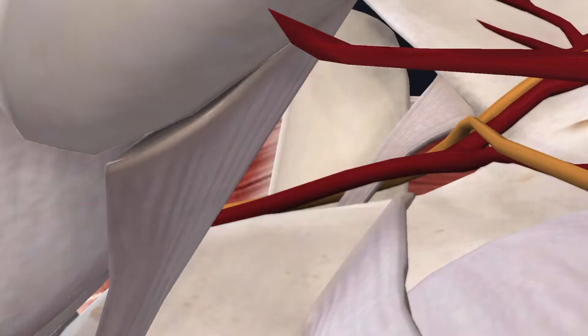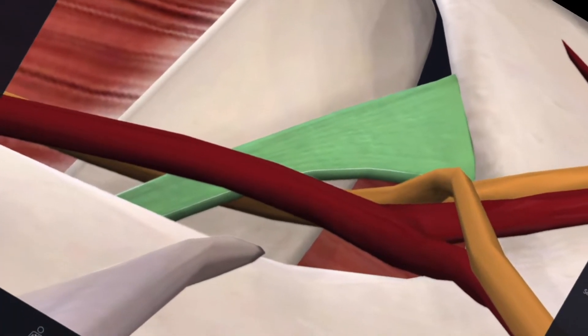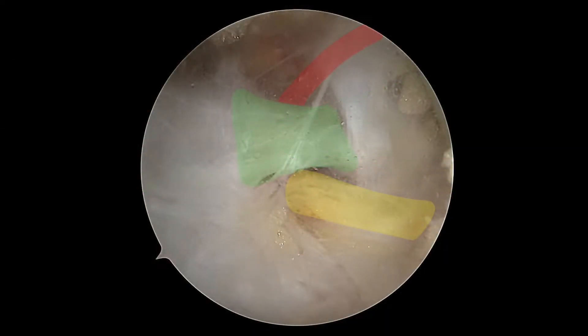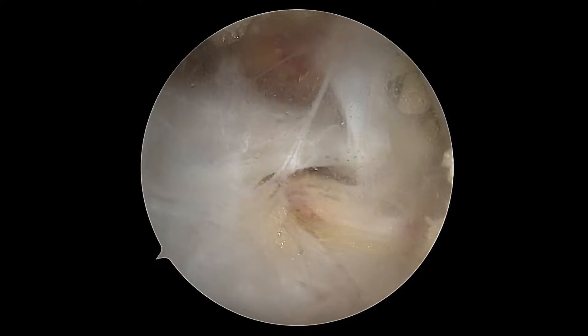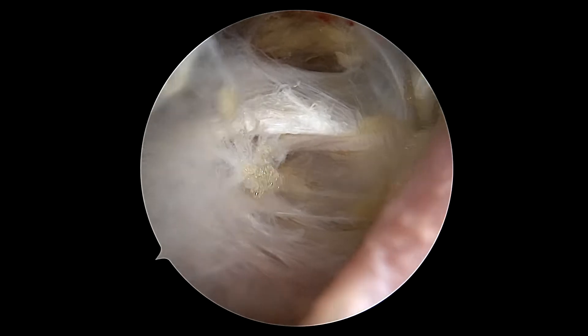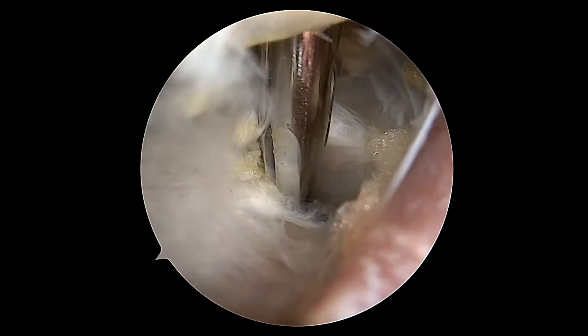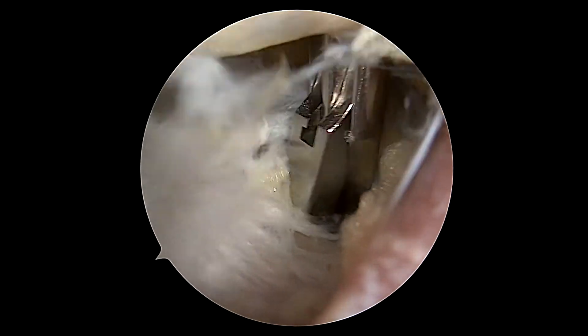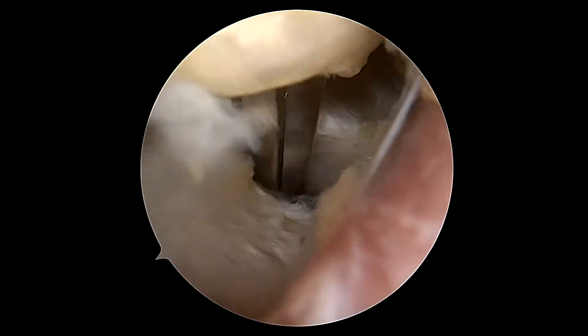Through the animation, we can see where we're going — that green structure is the superior transverse scapular ligament compressing the suprascapular nerve. The suprascapular artery runs above it and the nerve runs below it. Here we're bluntly dissecting to create an area to bite through and release that ligament.